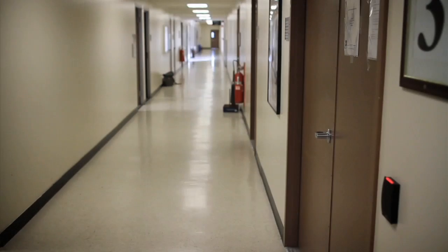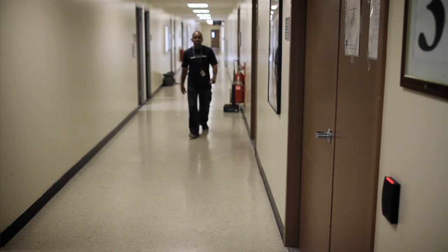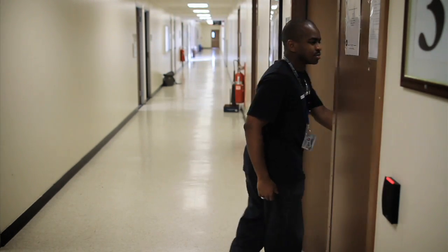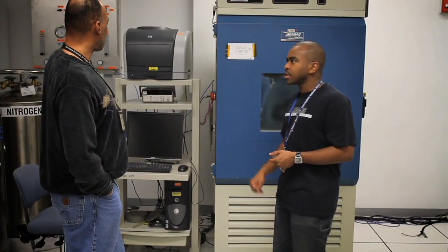My name is James Fraction. I'm an electrical engineer at NASA Goddard Space Flight Center. One thing about this environment is that you don't go solo with many things around here — not anything at all.